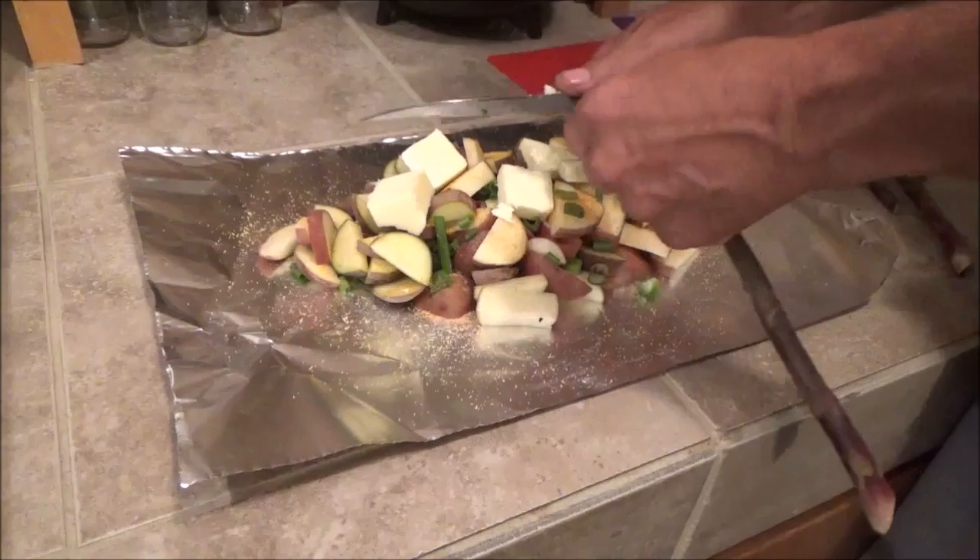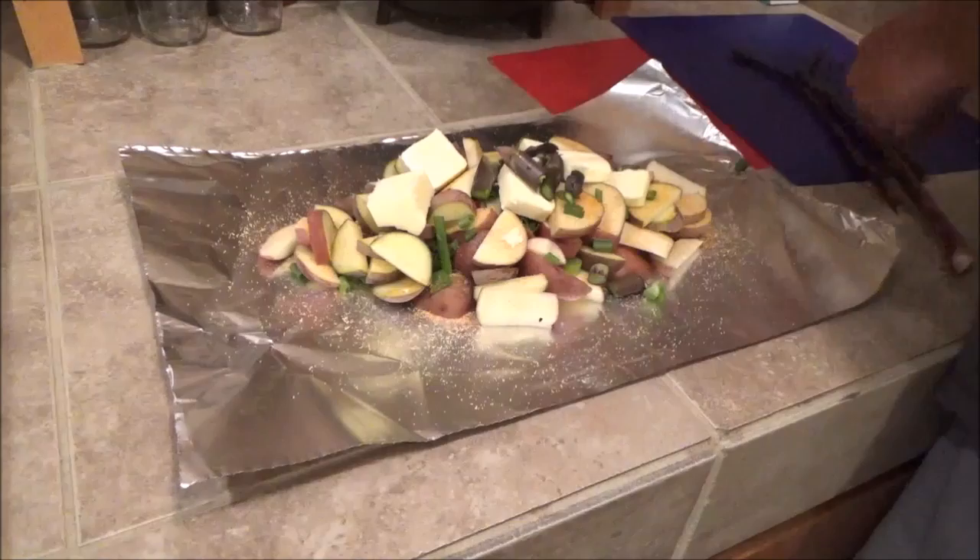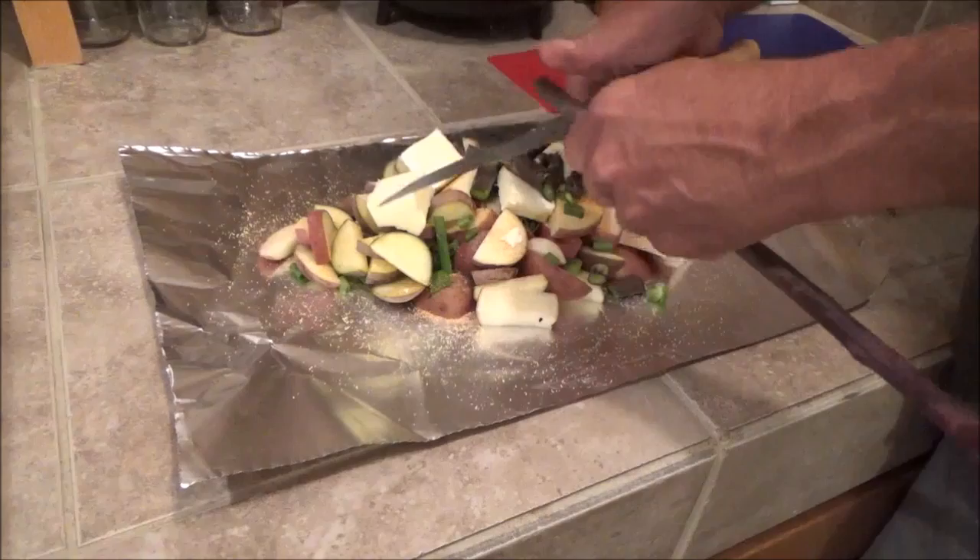I am doing a job right now for these people and the guy has a nice garden. I mean it's three times the size of mine, and he has an area where he grows all of this asparagus and he gave me some. I traded him for some eggs and I am going to add a little bit of that in here too.